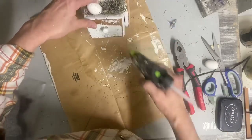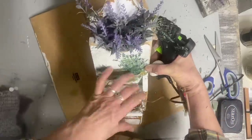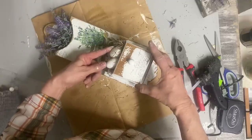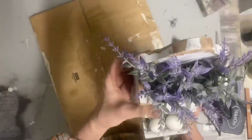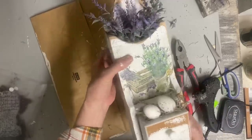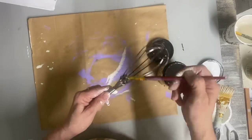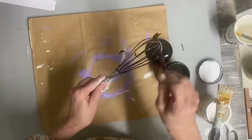My thrift stores always have these little wooden items, and I'm usually able to buy them at a really good price, even at some of the pricier thrift stores. Wood items are a really good value and something that's very easy to flip. The next item we're going to turn into spring decor is a wire whisk — I got this at the Dollar Tree. I've actually bought several of these because I've made flowers with these in the past. So I'm going to turn this one into a nest.